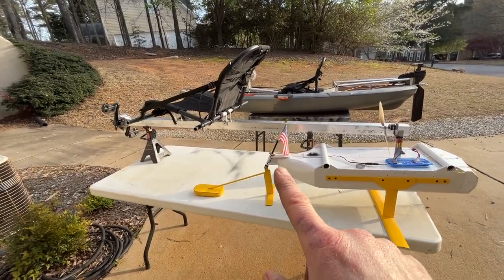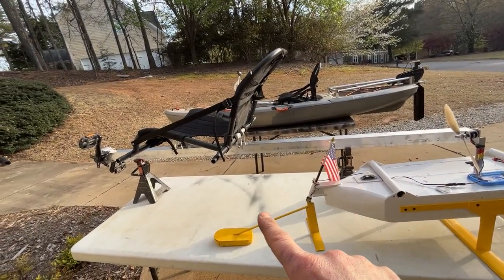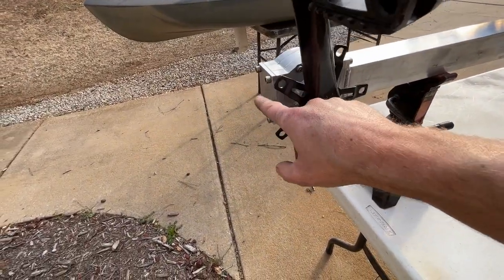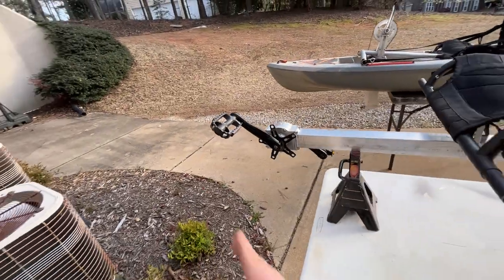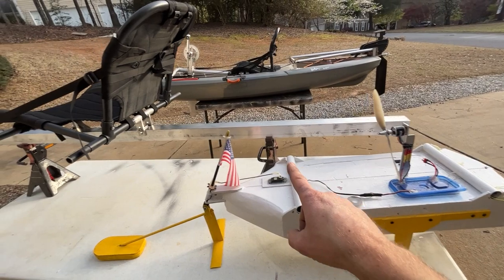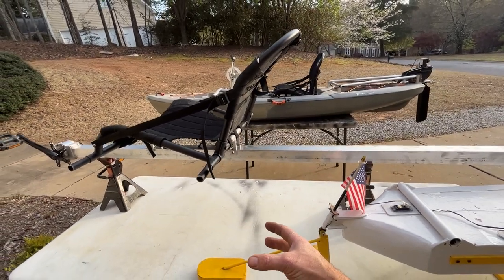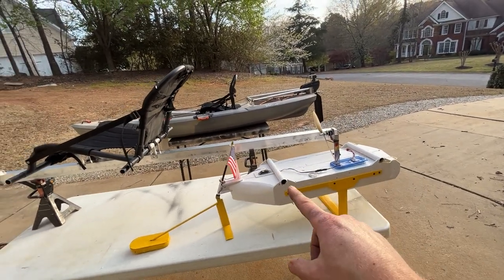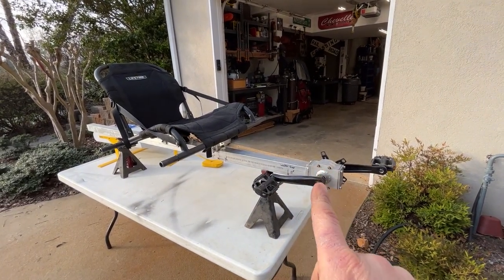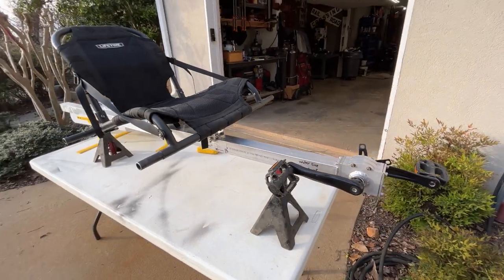The basic shape is going to be the same. If you could imagine this frame, the single frame down the center is going to run similar to this. The front wing is going to come off this mount right here where these four bolts are — that's what's going to steer it and lift the front off. The rear wing is going to come right off the back of the seat, and it's going to have the drive mechanism with a forward-facing prop down in the water. It's going to have a similar shape to this, but just imagine there's a crank and a seat right here.